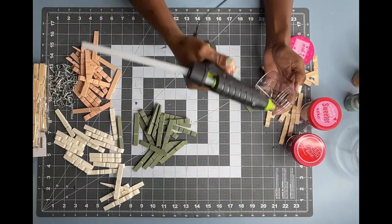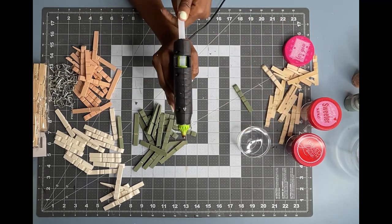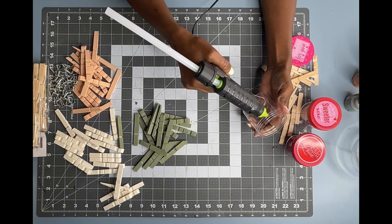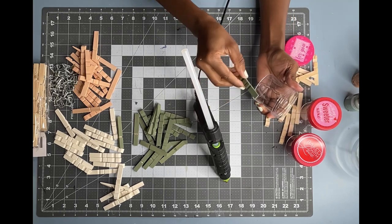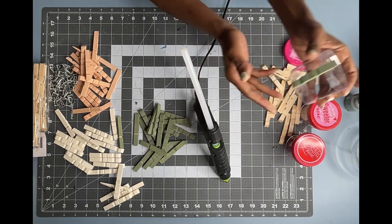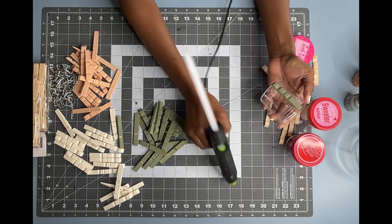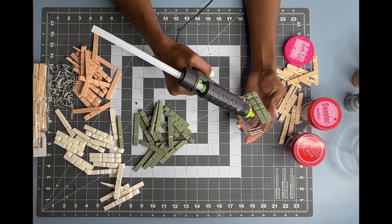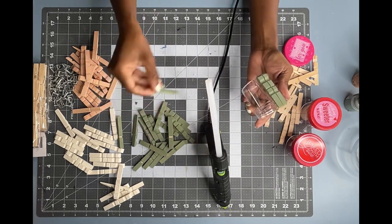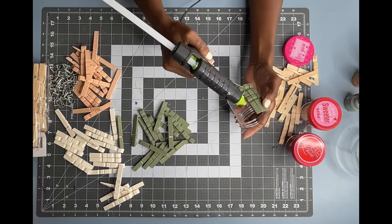Now that I have all of my pieces painted and they have dried, I'm going to start gluing them onto my containers. It will take all 22 pieces to cover the entire container. As you can see here, I'm gluing them tightly together, not allowing for any spacing to make sure that all 22 pieces will fit snugly.